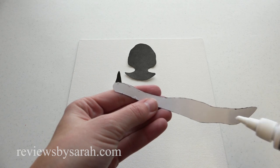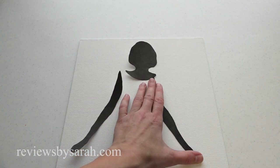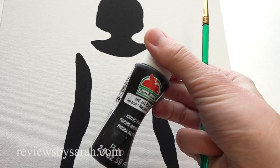There are two ways to do the silhouette: you can cut it out and glue it to the canvas, or you can trace the cutouts and then paint the canvas.